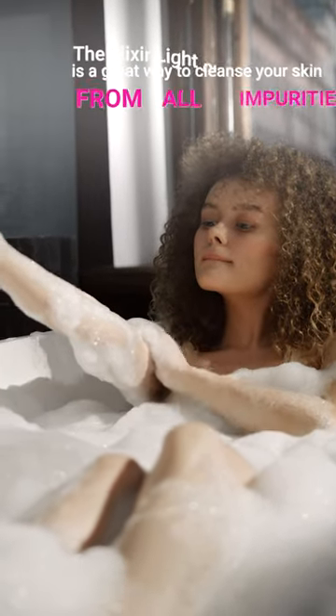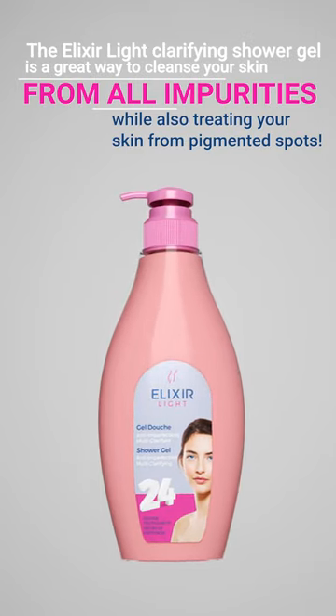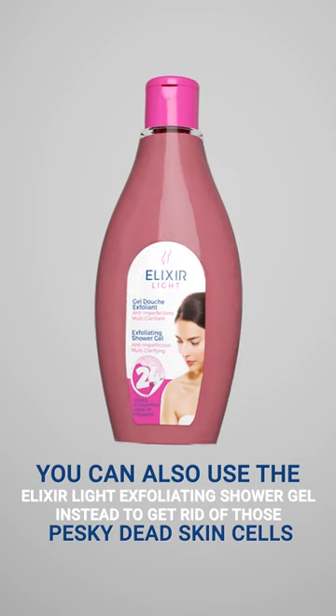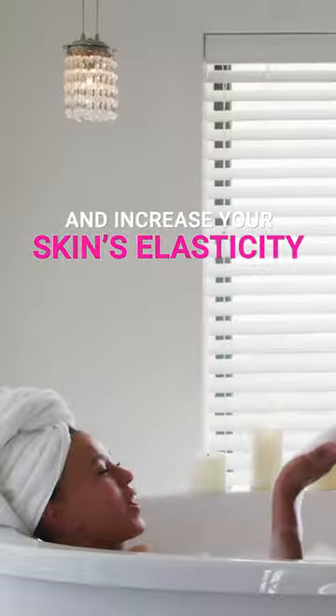The Elixir Light Clarifying Shower Gel is a great way to cleanse your skin from all impurities while also treating your skin from pigmented spots. You can also use the Elixir Light Exfoliating Shower Gel instead to get rid of those pesky dead skin cells and increase your skin's elasticity.